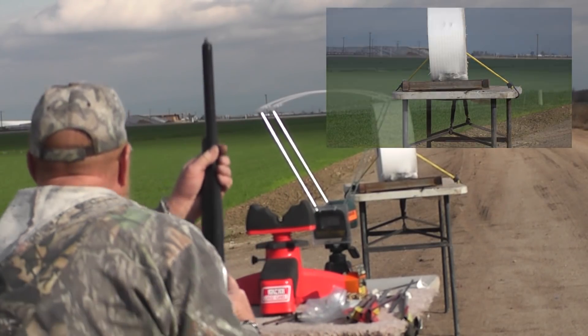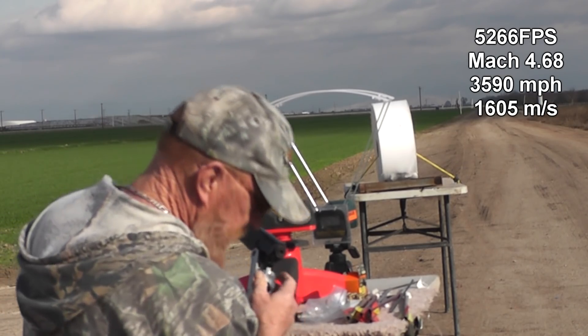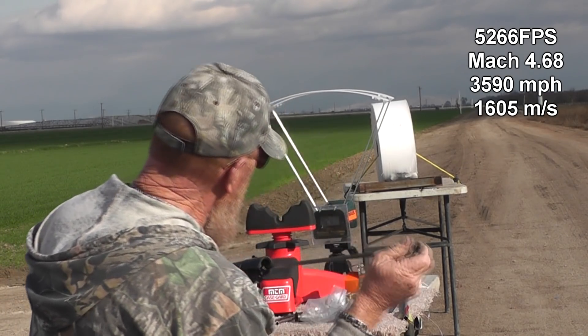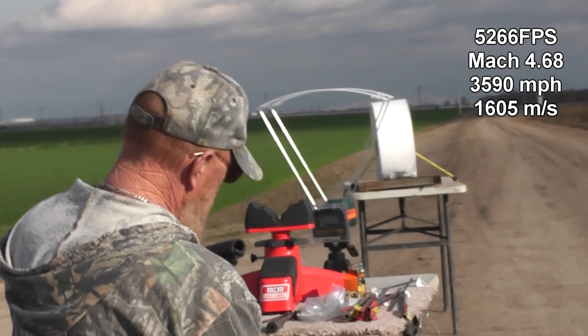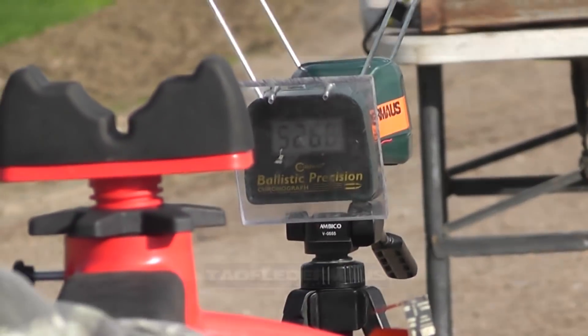What did we get? 5,266 feet per second out of an airsoft BB — an aluminum airsoft BB. Let me zoom in on that. That's amazing. We broke it.